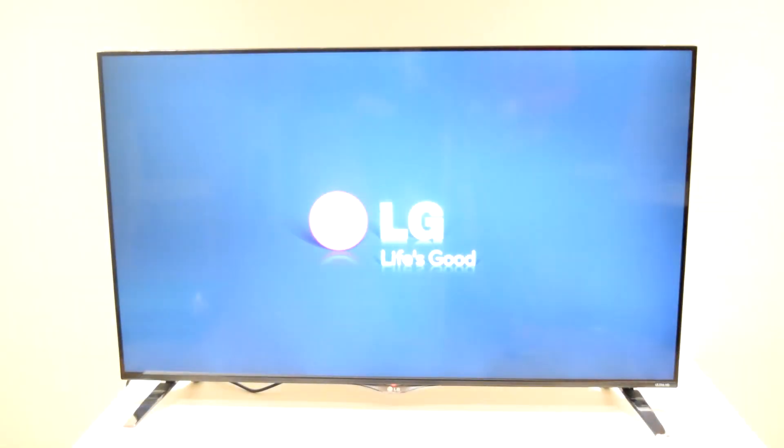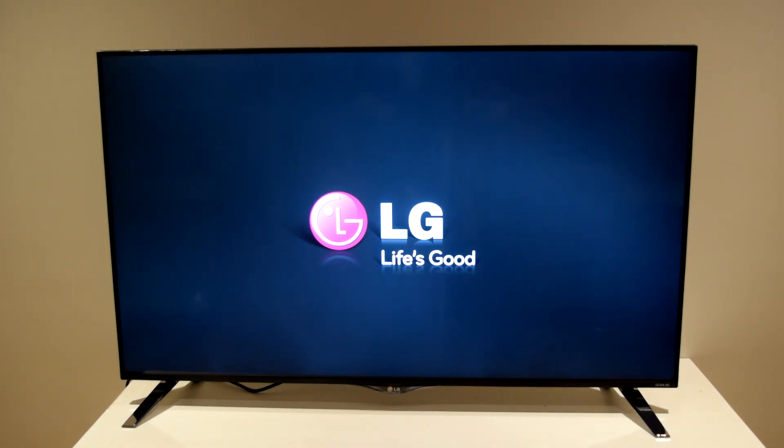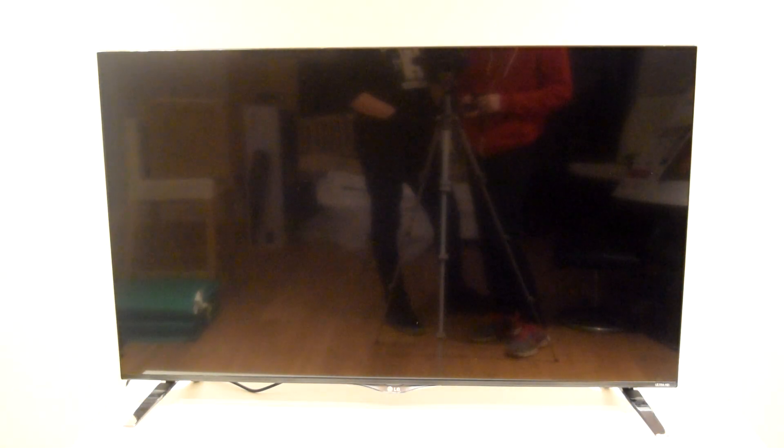Now that we've got these smart TVs with quite an advanced OS, it is quite basic compared to a regular OS like Windows or Mac OS, but the OS installed in TVs is becoming a lot smarter — we have a lot more apps and a lot more functionality.